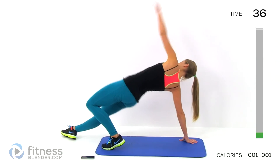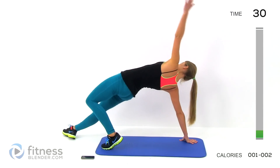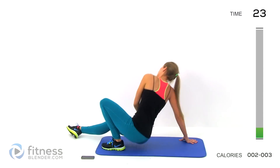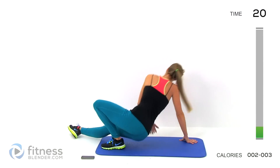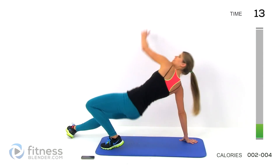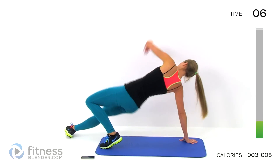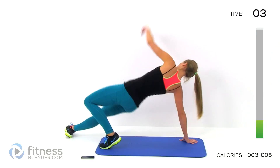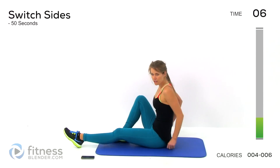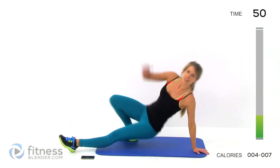Remember we're doing 50 seconds on, 10 seconds off, and we'll do the other side for the next set. Focus on pulling in that core, really squeezing your glutes as you come up. Inhale on the way down, exhale on the way up. Come back down, put that other foot flat on the ground, extend that opposite leg out — we're going to repeat the same thing on the other side. Tuck in, extend up and out.